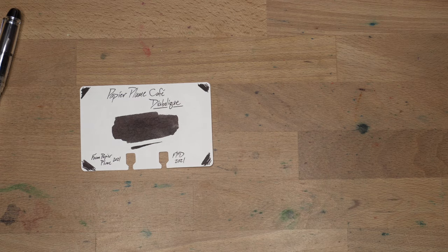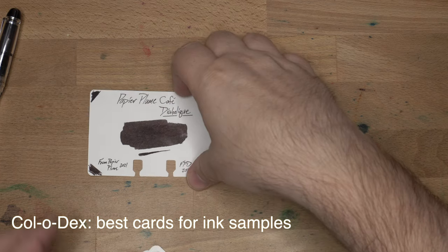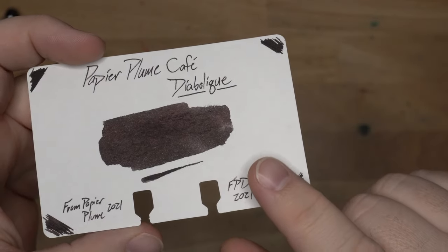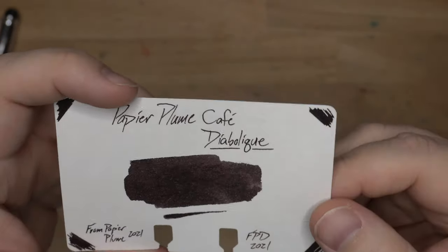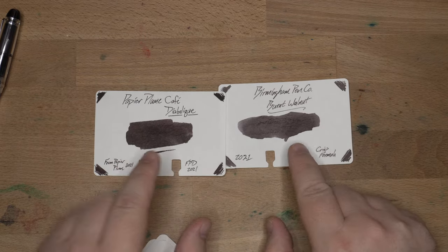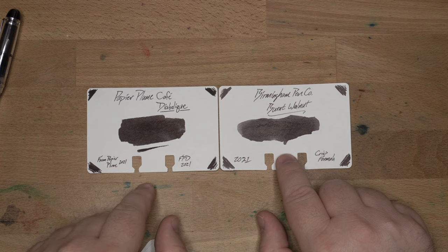Let's look at some comparable inks. Here is Papier Plume's Café Diabolique on a color dex card. On this paper, the scribbles in the corners give you that dark brown character, a little bit of the red perhaps, and this interesting color from the smear — you can see some of the white of the card poking through where it didn't soak in, but really an interesting color with a little bit of that purple action up here. Here it is next to Birmingham Pen Company's Burnt Walnut, which I've just gotten — they were both 'burnt' and they're in the same vein, although Burnt Walnut does look significantly lighter, probably about half as dark as Café Diabolique.